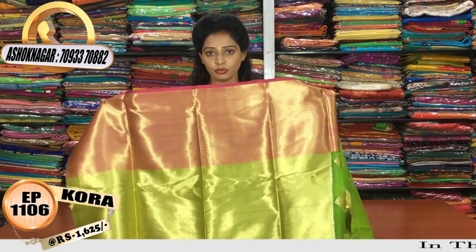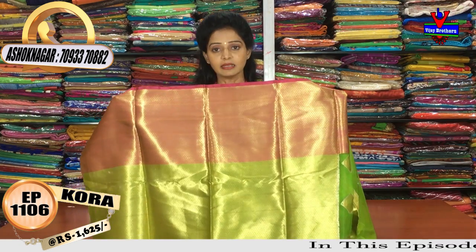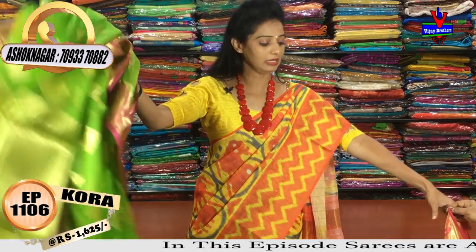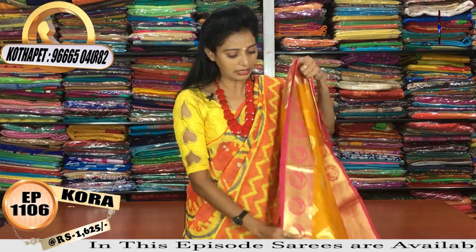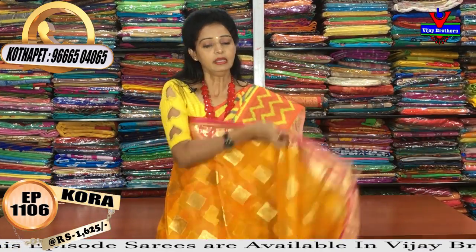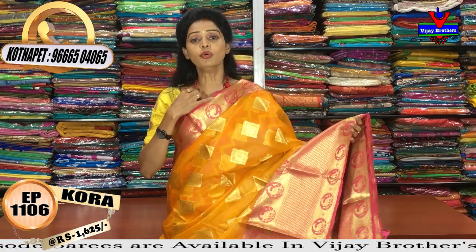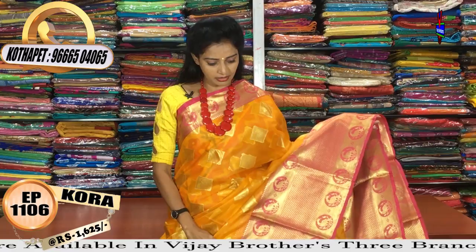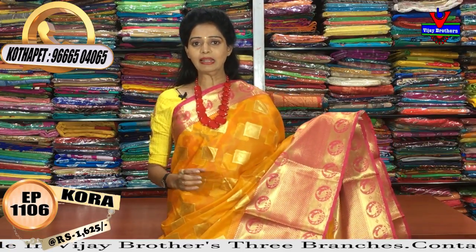I also have a little shimmery look for a party wear collection in the middle part. There is a gold color highlight in the green color. I also have a mango yellow color with a diamond design. For one design, there is a variety of color choices. I also have a pink color combination for the borders, including a pink color border.